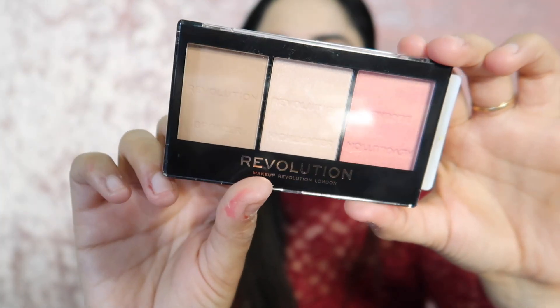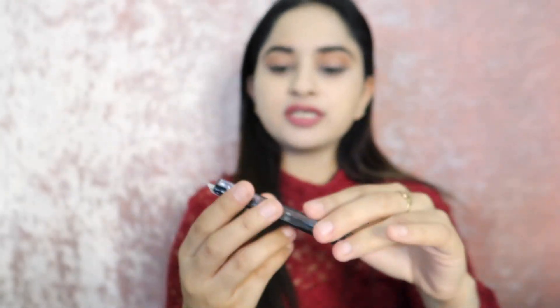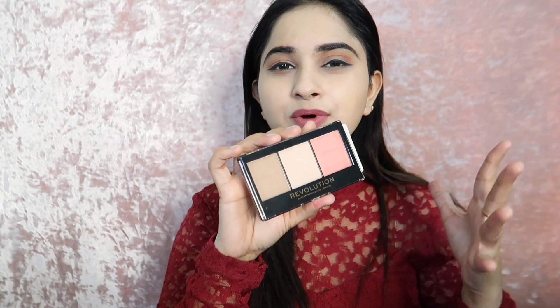My shade is Ultra Fair C01. As you can see, I received it with its packaging — I ordered it from Purple.com. We will talk about whether the packaging is worth investing in, or if you are wasting your money. I have makeup on my face already, but I have skipped highlighter, blush, and contour so I can try this product for you.